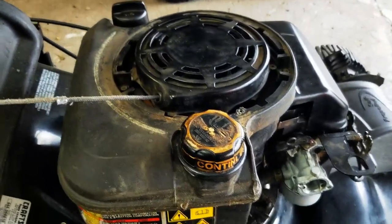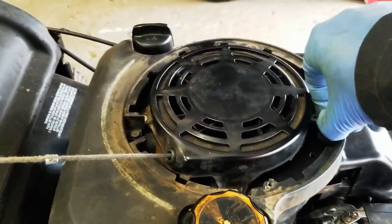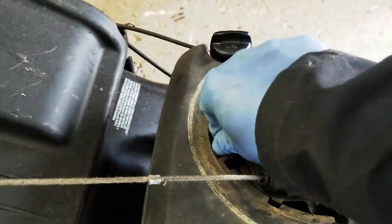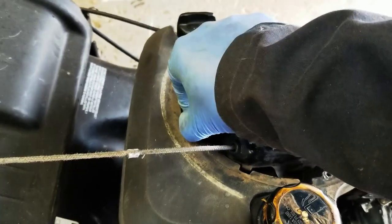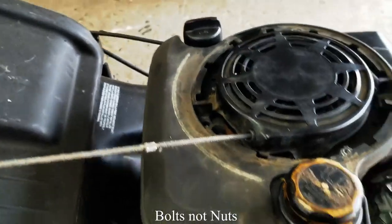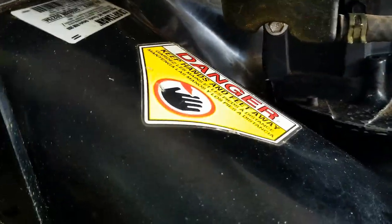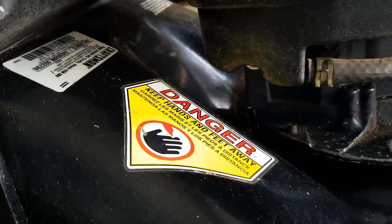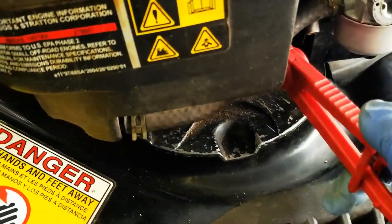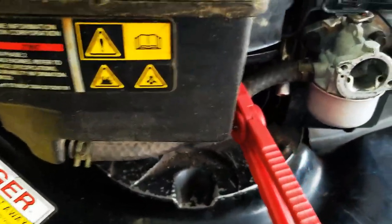The next thing you want to do is remove the gas tank. I've loosened up the screws — there are three five-sixteenths nuts on here. There's also a three-eighths bolt under here for the gas tank. What I'm gonna do is use fuel line crimpers to crimp off the fuel line, because I'm going to need to take this fuel line off the carburetor.